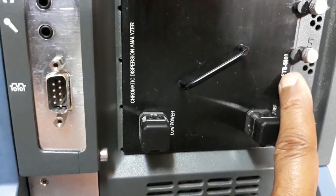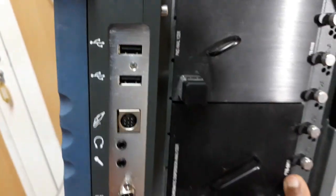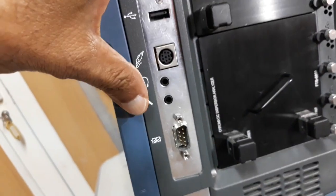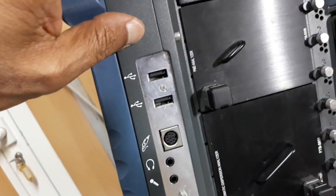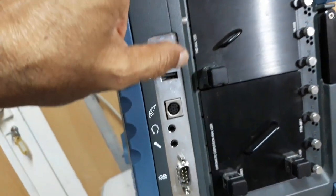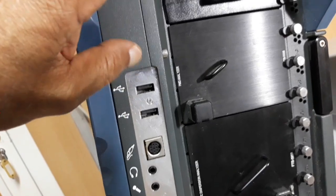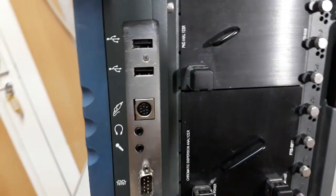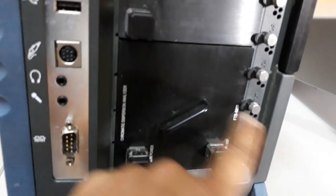The model number written here is FDB5800. Here there are some headphone jacks, mic, and USB ports. Some other ports are also there. And you can see these are the locks of the module.